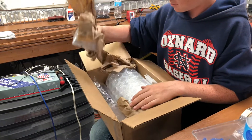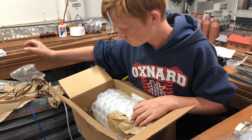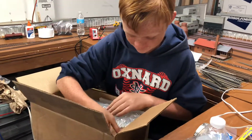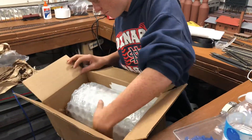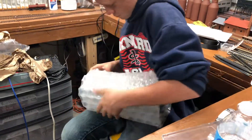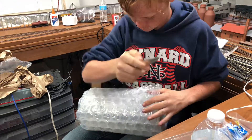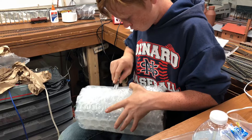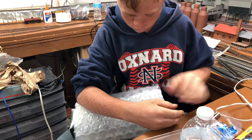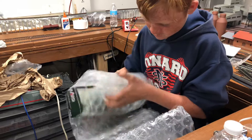Slowly take everything out of the box. The anticipation builds — he just doesn't know what he's going to see. And look at that bubble wrap. There's a paper in there I'll need to get out of that. Careful.